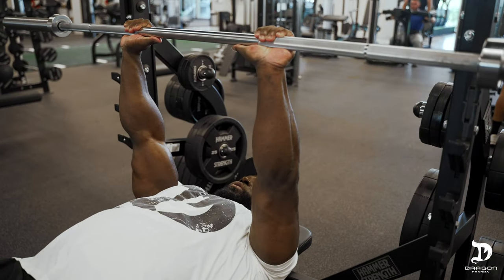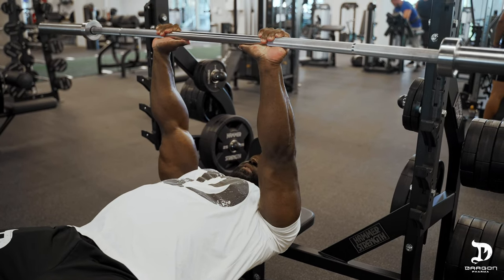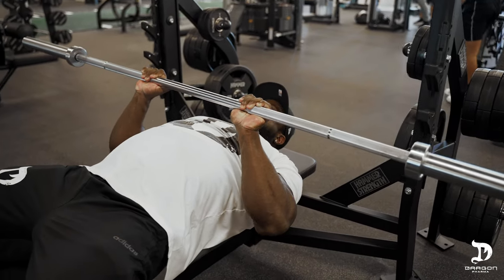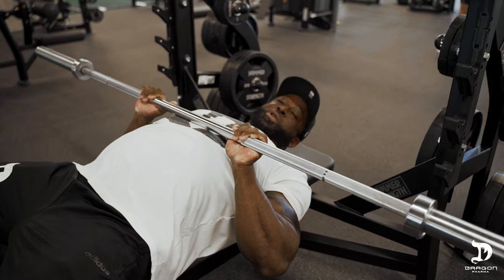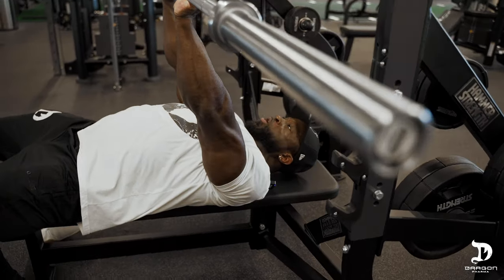During a close grip bench press, you want your grip narrow but not too narrow — too narrow can lead to wrist and elbow issues. You're going to drop the bar down to your lower pec, upper abdominal region, keep the elbows tucked in, and drive forward through the elbows. Keep in mind that the elbows and wrists can be under a lot of stress during this movement, so be mentally aware. If you begin to experience any discomfort or pain, stop and widen your grip.